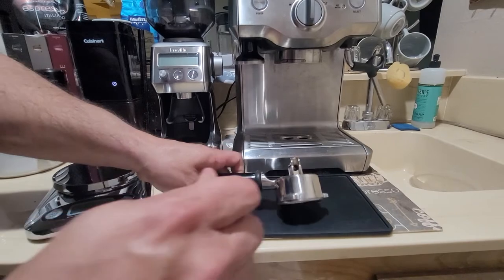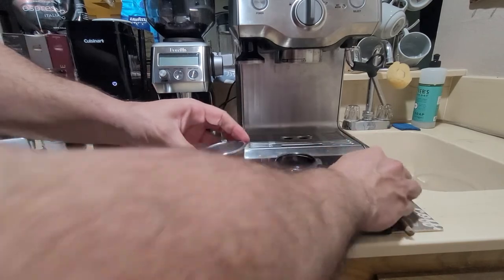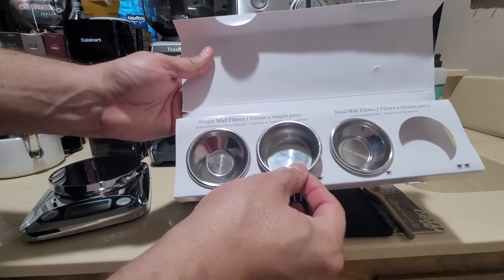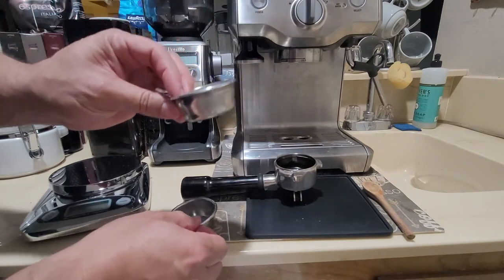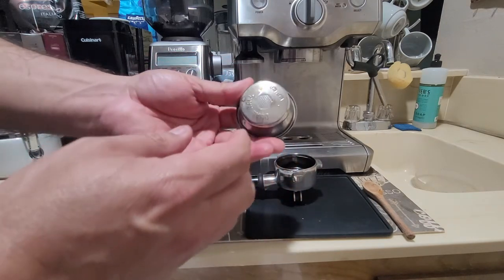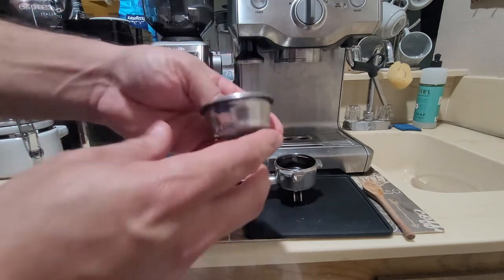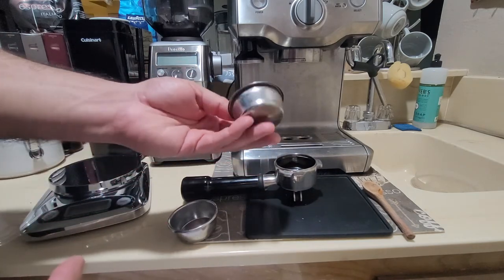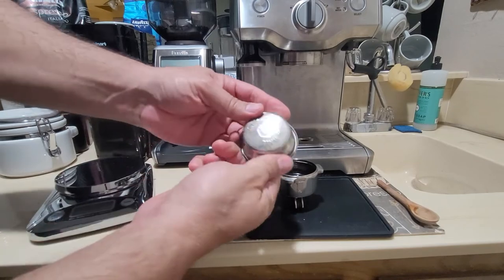I then tried the dual wall portafilter — even though I'm not using pre-ground coffee — and the coffee came out great. So this is what I'm supposed to be using. This is the way I used to do it: use the dual wall, pop it in.